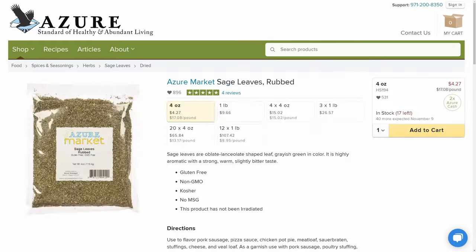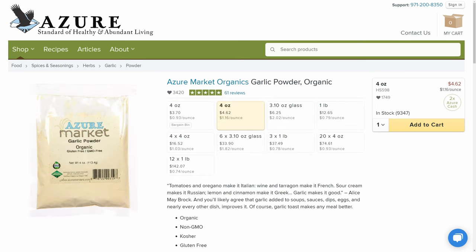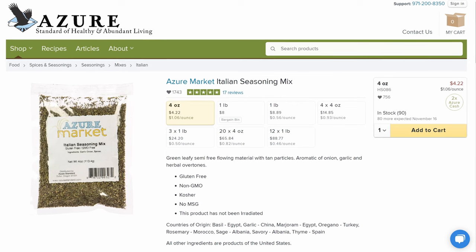Make sure you pick up some parsley, sage, rosemary, thyme, and garlic. And if you kind of just want to do a little cheat route, just pick up some of their Italian seasoning mix — it is very, very good.